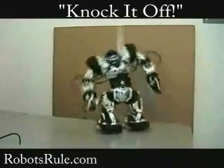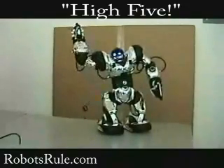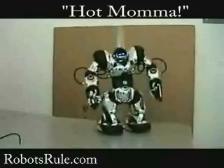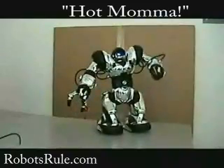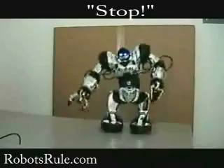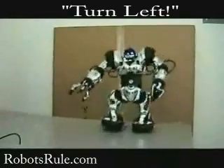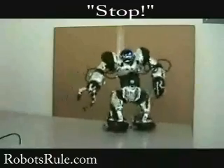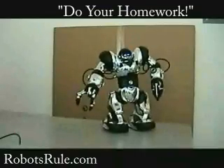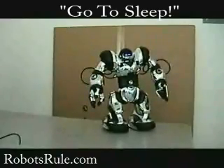Knock it off. High five. Hot mama. Turn right. Stop. Turn left. Stop. Bad burrito. Do your homework. Go to sleep.